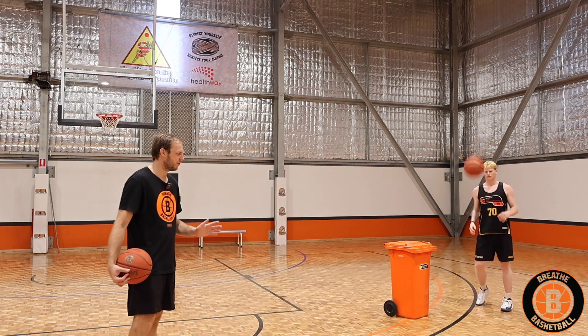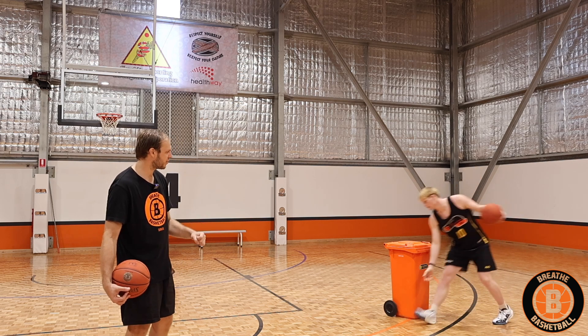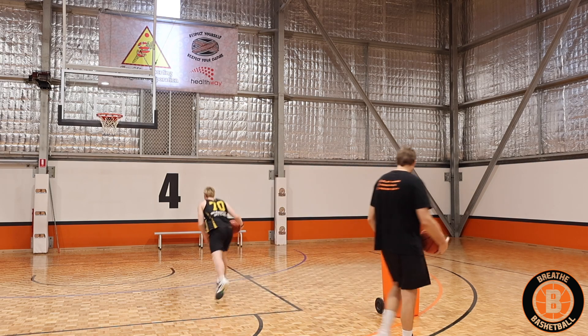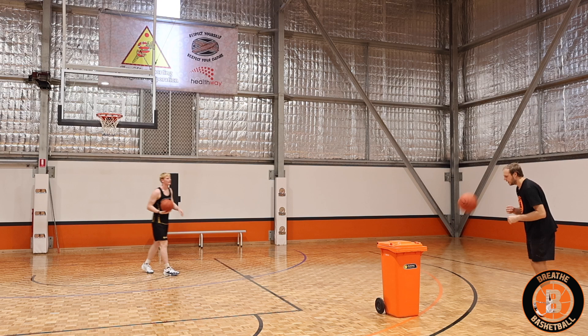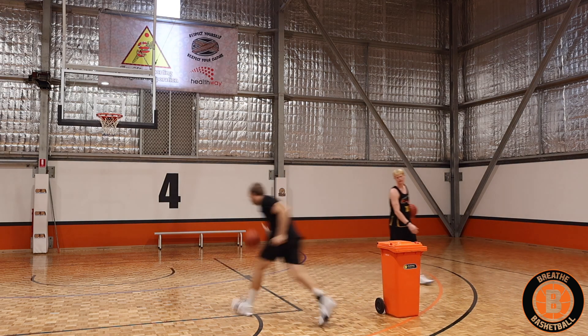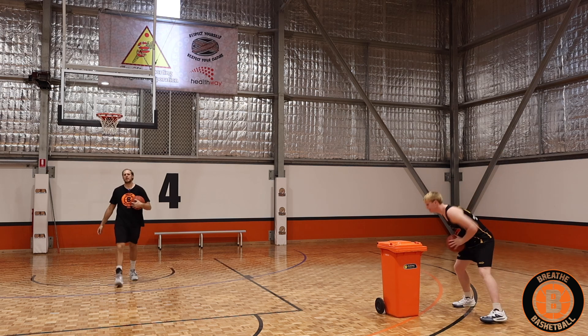We're going to flick the ball to ourselves first, face up, and throw a little jab to get the defender engaged. As we come off the screen, we want to go nice and straight — shoulder to shoulder with the screener. Flick the ball out, give a little jab, go shoulder to shoulder with the screener, turn the corner, and finish with a layup, floater, or whatever you want around the basket.